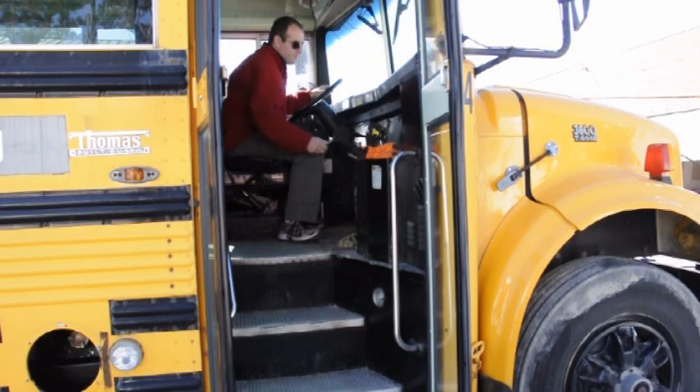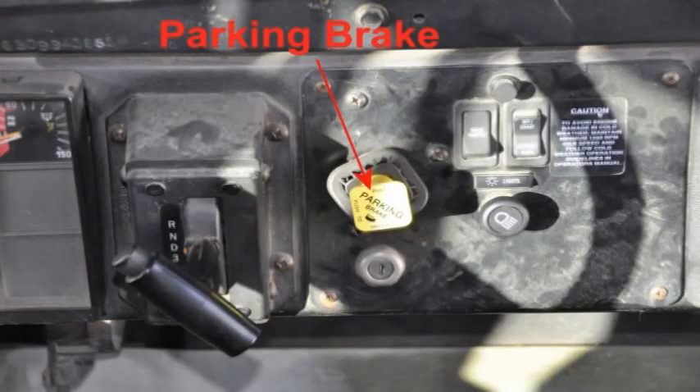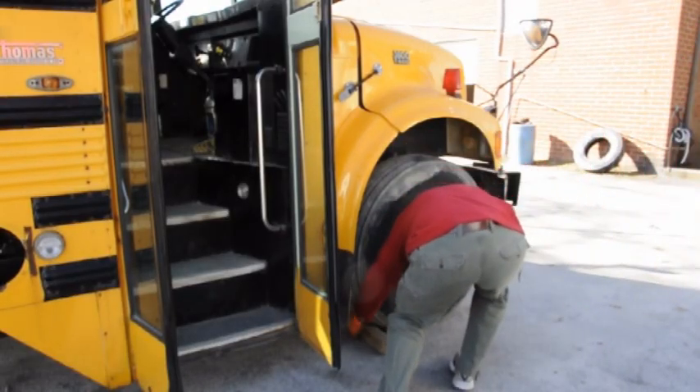If they don't hear you, you may as well not have said it. Before beginning the pre-trip, remove the key from the ignition and place it in your pocket. Check that the parking brake is set and the vehicle is chocked. Be sure to listen carefully to the examiner and follow directions given to you precisely. You may be asked to start somewhere other than the front of the vehicle. If you are unsure, repeat the directions you are given back to the examiner and ask for clarification.